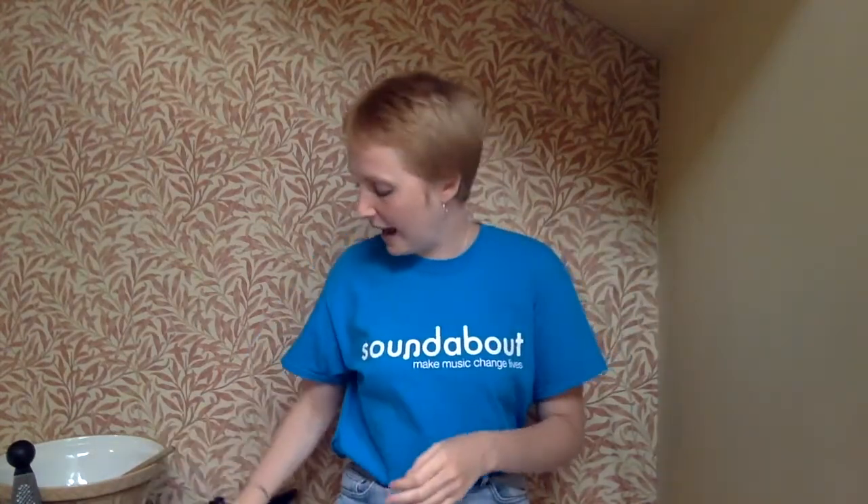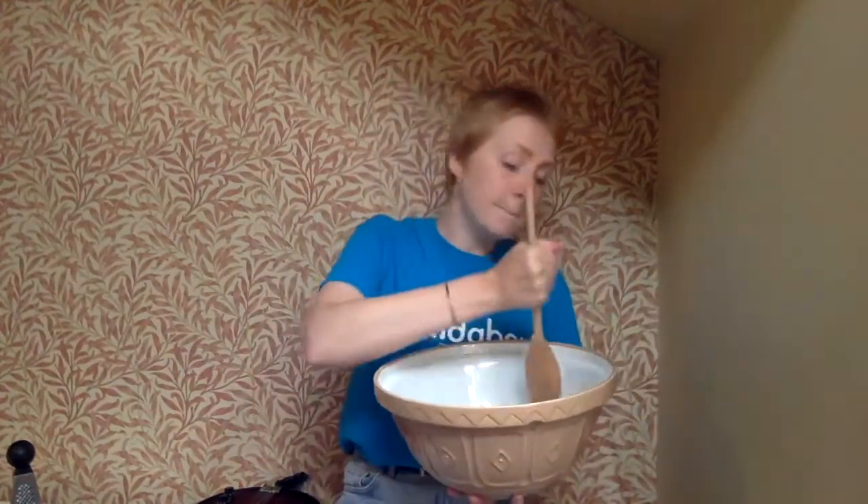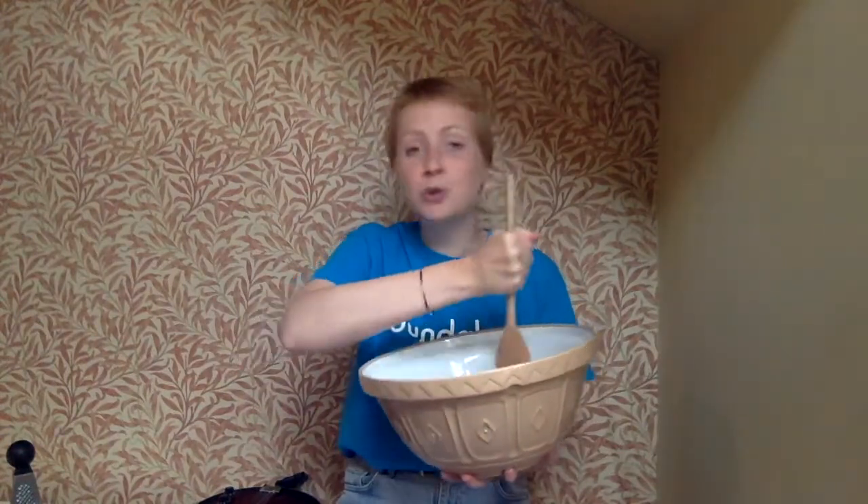We have got our bowl and we've got our spoon. So we can mix it all together.